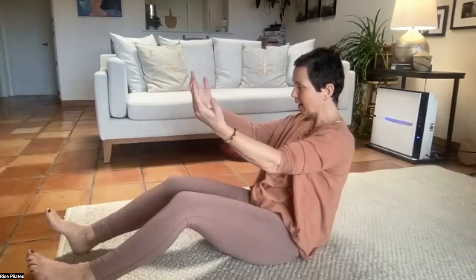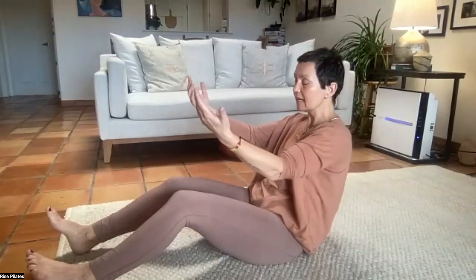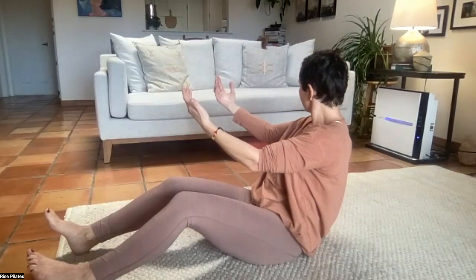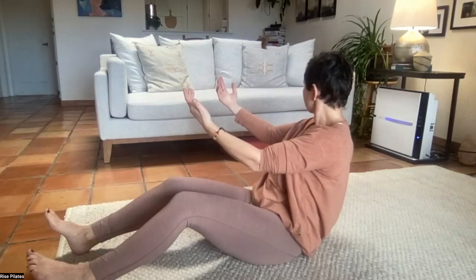As you go back to the left, check in: what's happening to your right kidney — can you keep your right kidney back? Maybe your head turns and looks more over your left shoulder, looking beyond whatever you're holding. When you go to the right, keep your left kidney back, turn on your left buttock, and your head might turn to look more over your right shoulder. Eyes come back to center and come back up.